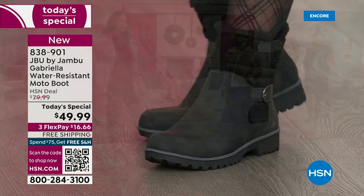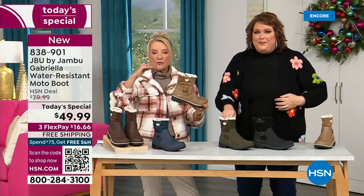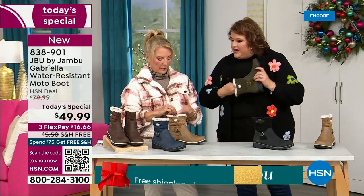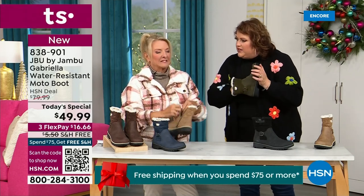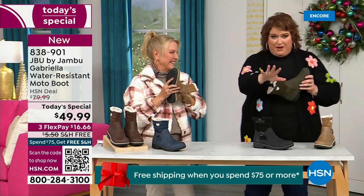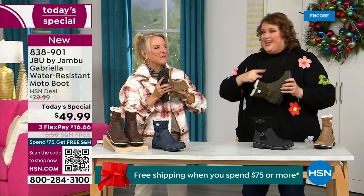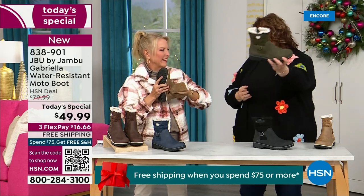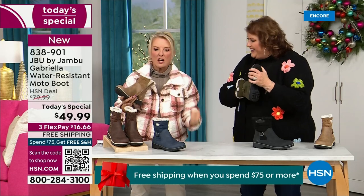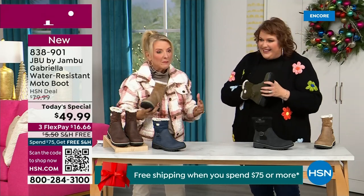Now, the insole — on the inside is something we have never done before. There are layers — layers of happiness. Feel that insole; that is EVA. EVA is used in sneakers and athletic shoes. Why put it in a boot? Because it feels good and it takes the shock — you're not pounding when you're wearing this. It's a really big deal.